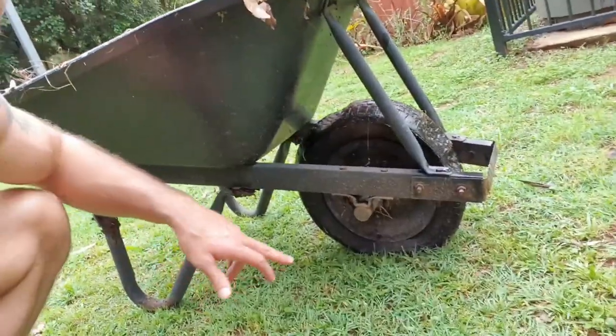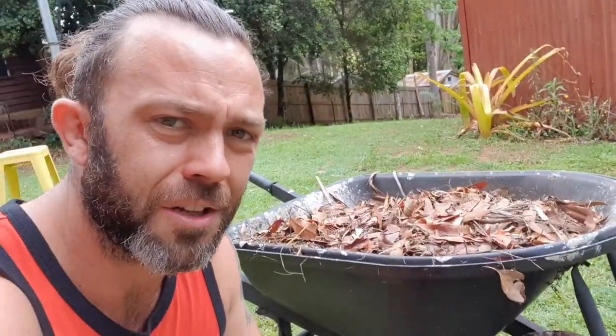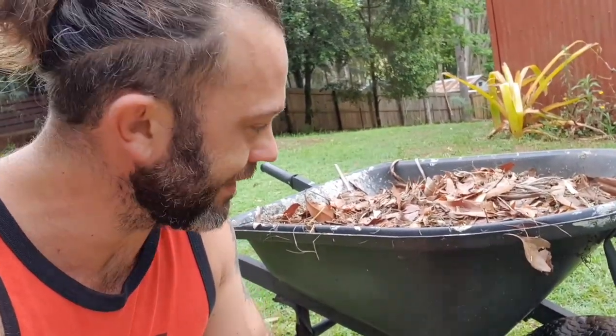The humble wheelbarrow — if it's too easy for you, let down the wheel, just let it go flat. Makes it a hell of a lot harder. Just kidding! I didn't really let it down; it just went flat out of pure neglect and now it's broken. So I just use it like it is — drive it hard, get fit.